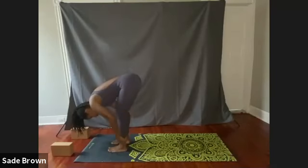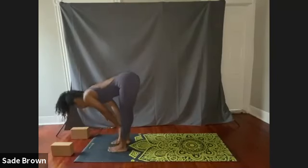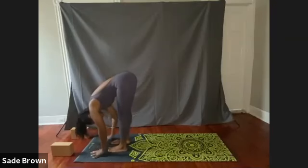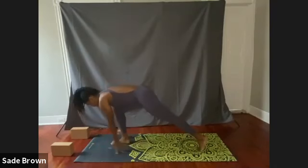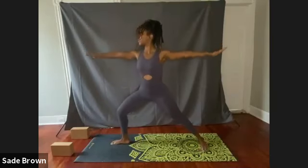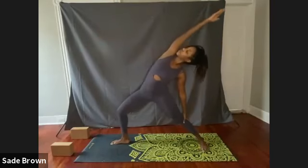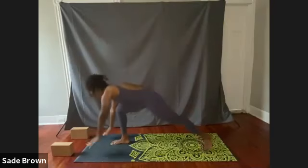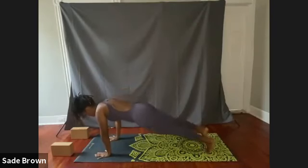Keep your feet about hip distance apart. We're going to inhale halfway lift, exhale release, planting both palms down on your mat. We're going to step back with the left foot first, and inhale, raising both arms towards the sky. Exhale, open up to warrior two. Inhale, flipping that front palm, and slowly sink down into that revolving warrior. Inhale, bringing both arms down towards your mat, come back on those left toes, and step back with the right foot.